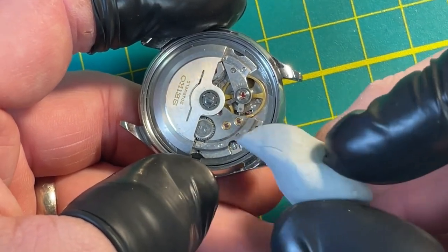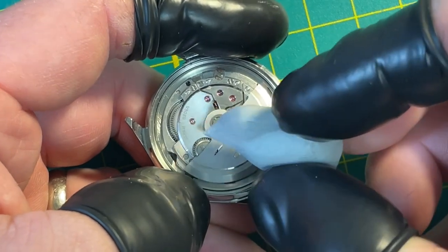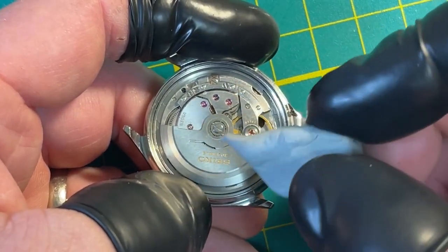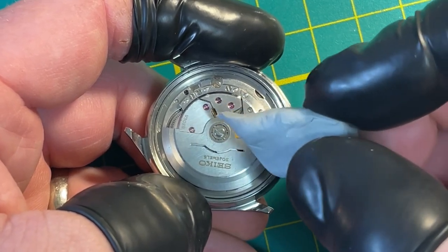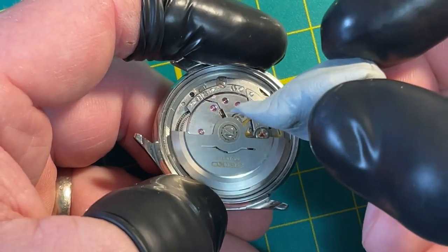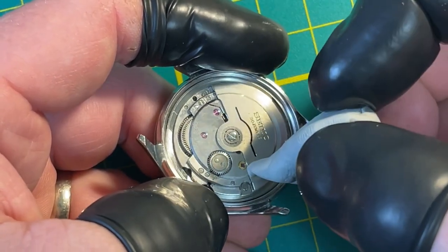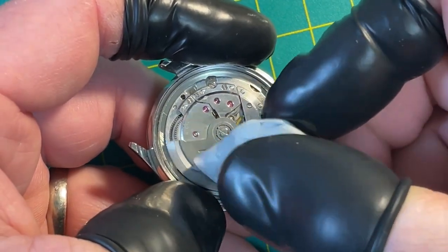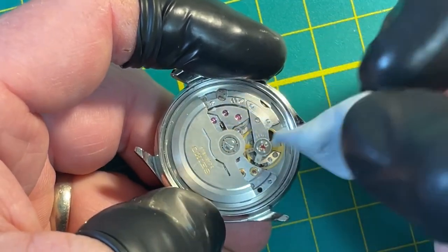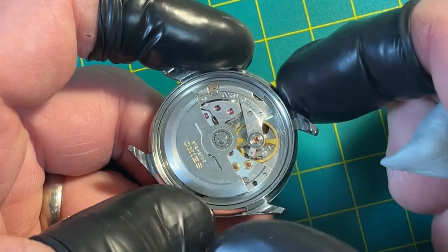This is the 30-jewel version — you've got upper and lower Diafix settings, and everything is jeweled. These are nice movements. They have hand winding — they're kind of old-school Swiss in character. They don't use the magic lever system; they use a Swiss-style reduction gear system. What that does is make the movement a lot lower by removing an entire layer. They also integrated the winding layer with the train bridge layer — a super barrel-and-train-bridge setup. It's old-school, so you can service just one part at a time. The 5126 is a lot like this too.